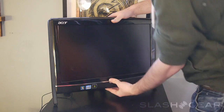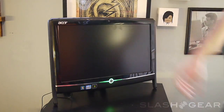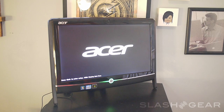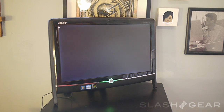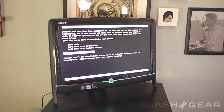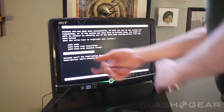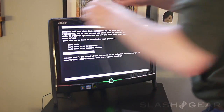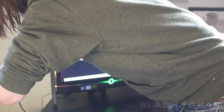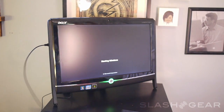Let's go ahead and turn it on. You can see there is a little green light there that happens whenever you turn it on. See how long it takes to start up from dead. Start Windows normally. I think we plug this in here — put this in the side.